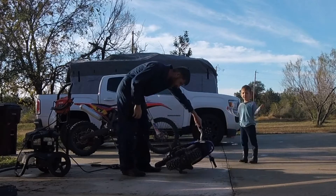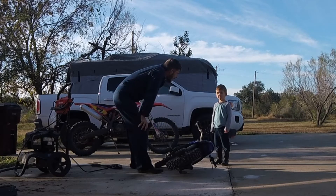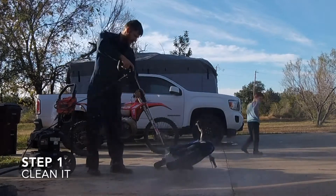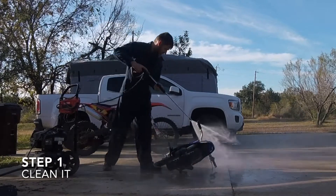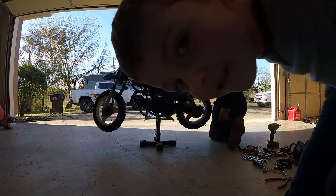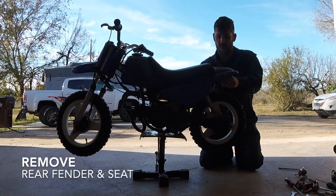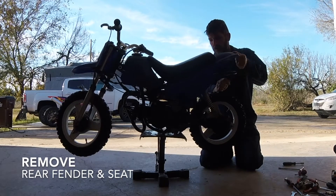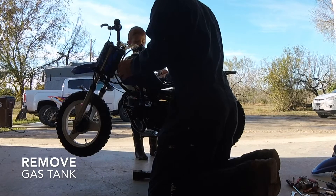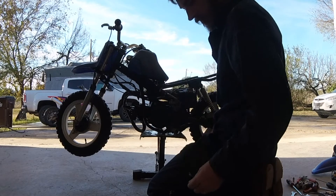It doesn't want to start, so we're gonna turn the gas back off, we're gonna clean it, we're gonna pull the carburetor off and then see if it'll fire up. What do you think? There's no gas in there — that's probably why it didn't start.